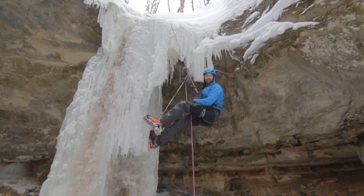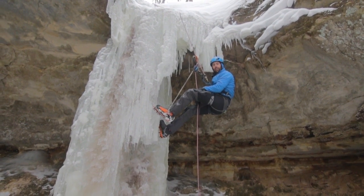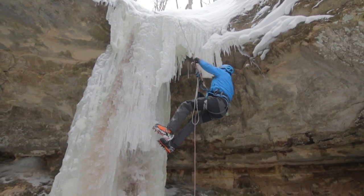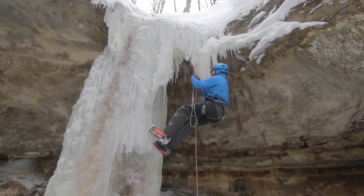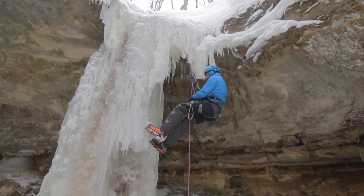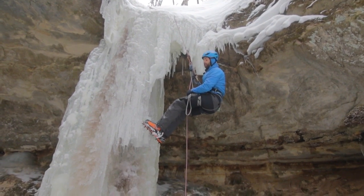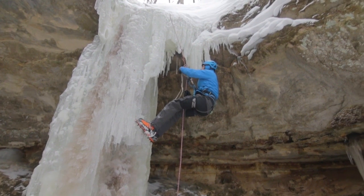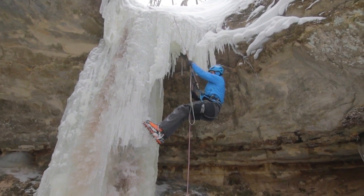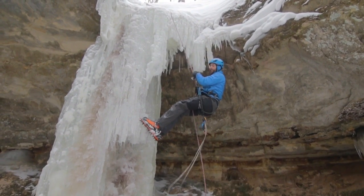One of the big advantages of this setup is that you can quickly change from ascending to descending again. To do that, I'm just going to get out of the foot loop, take off the carabiner that's redirecting the rope, and even though the Grigri is an assisted braking device, make sure you always have your hand on the brake strand of the rope — or tie a back-up knot if need be. Then take off the upper carabiner, disconnect the ascender, and you're ready to go down. That simple.